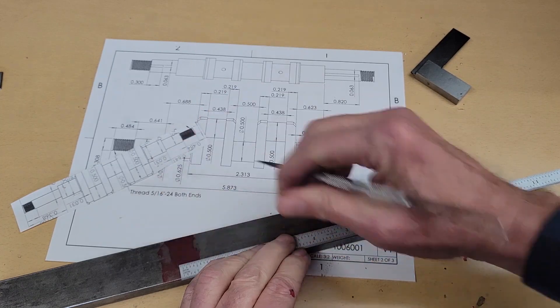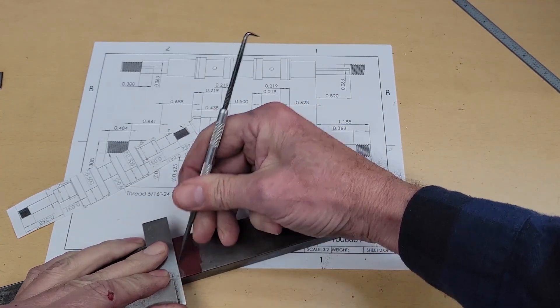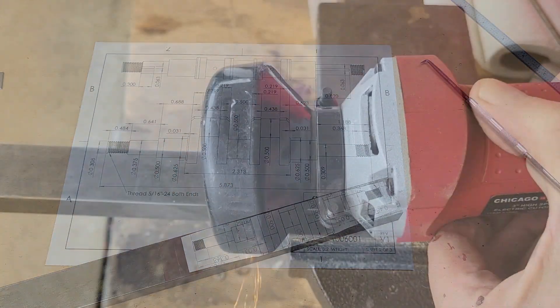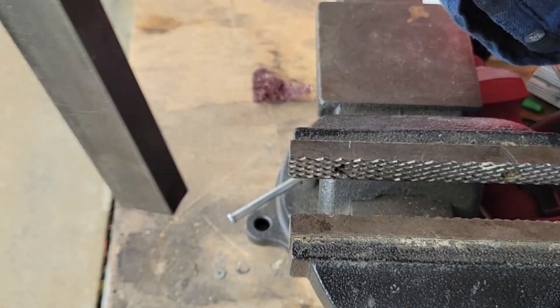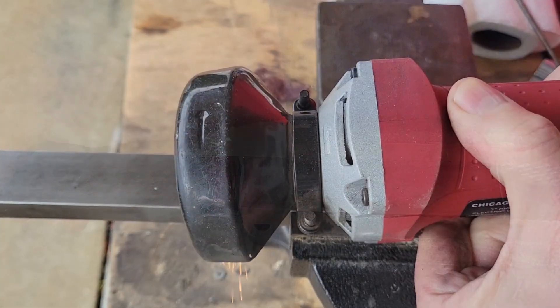I start with a bar of mild steel — 1018 cold rolled steel. Not my first choice. I'd prefer 1144, 4140 chrome moly, or even 12L14. But since we'll be using ball bearings and bronze bushings in all the journals, 1018 will be fine for this application.